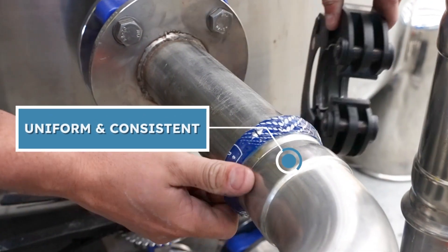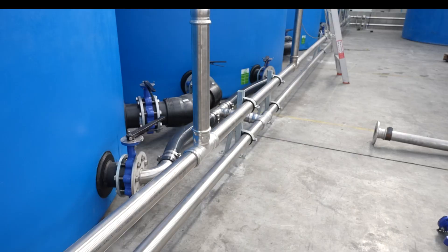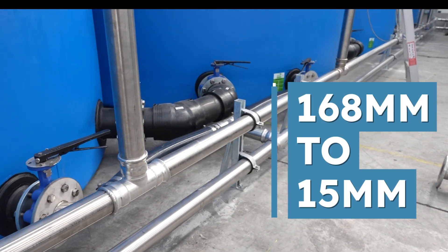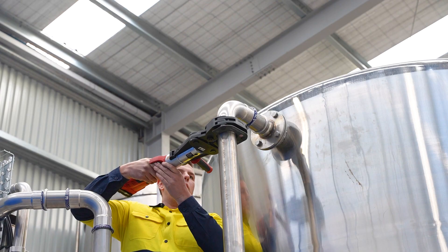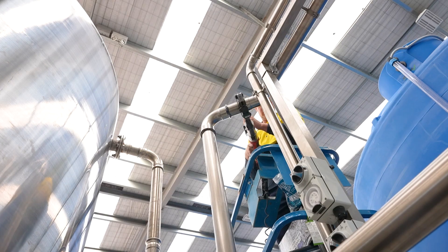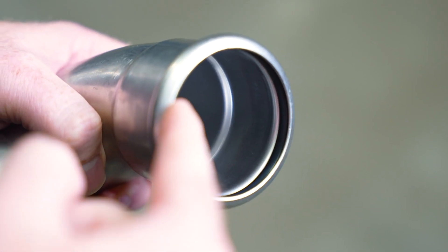RapidPress provides a uniform and consistent connection, ensuring top-quality installation. Available in sizes from 15mm to 168mm, and made from corrosion-resistant stainless 304 and 316, offering up to 20% more sealing surface with the patented lenticular shape.